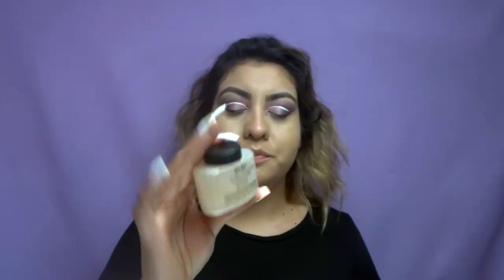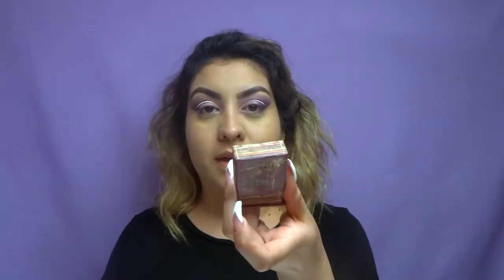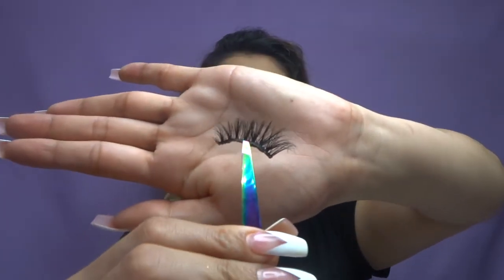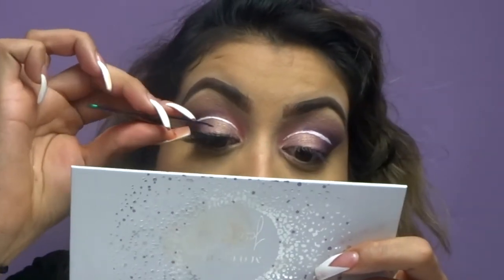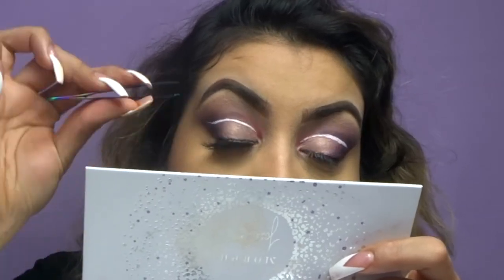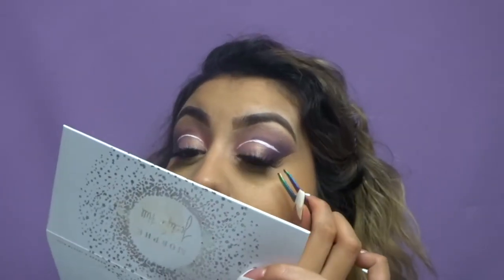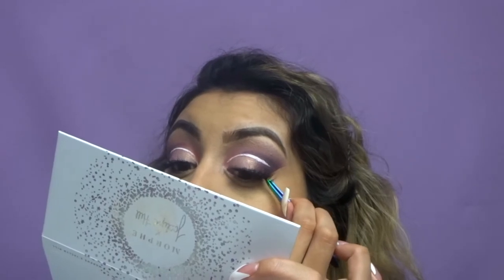I'm taking the Ben Nye Banana Powder and I'm going to set it under my eyes. Then I'm taking my all-time favorite Hula Bronzer to warm up my face. These eyelashes are in the style Glamorous — these are by Davina Lashes. We're going to apply them with the Duo glue.